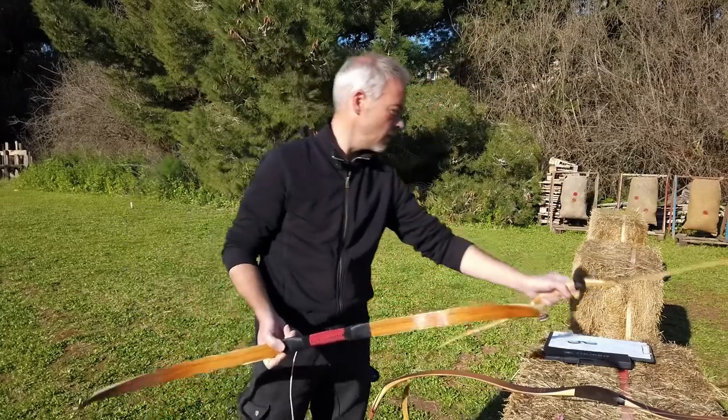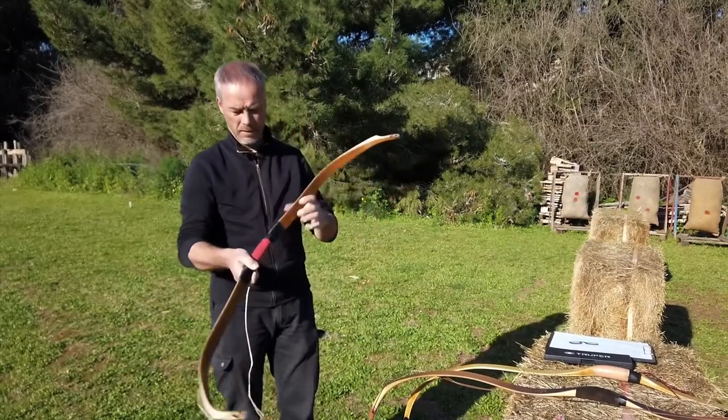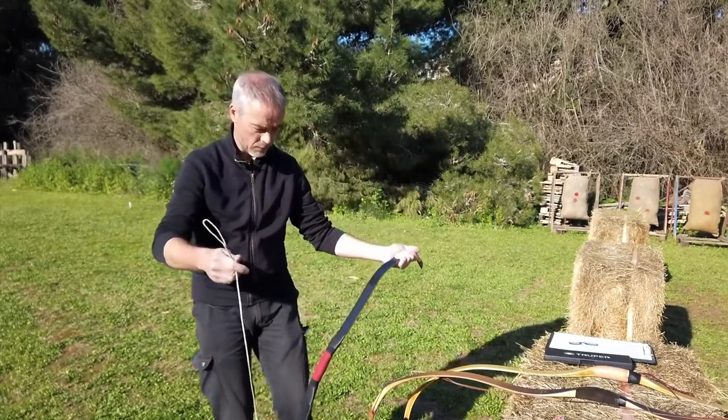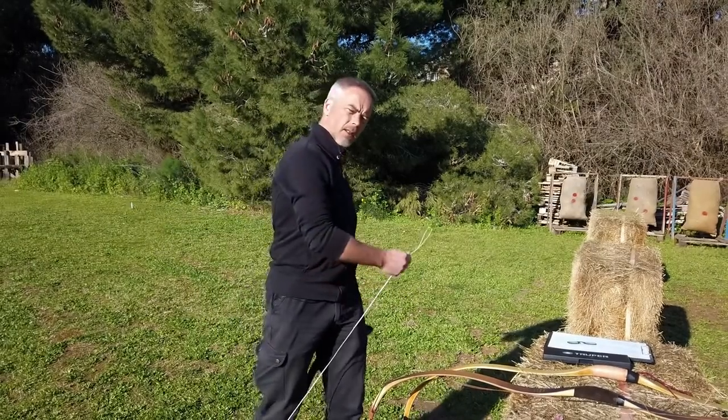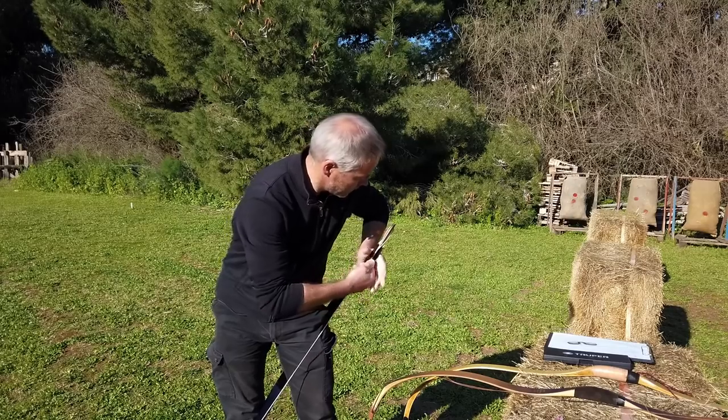When you buy a bow for €350, €370, or even €500, and then it looks worn after a few shots — when you don't apply kutra or anything like that — it just doesn't look nice anymore.